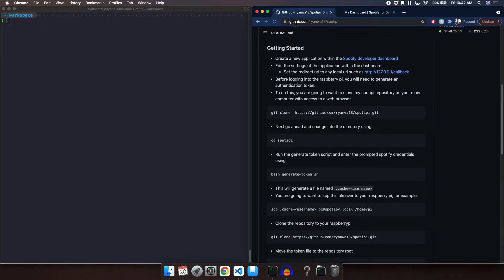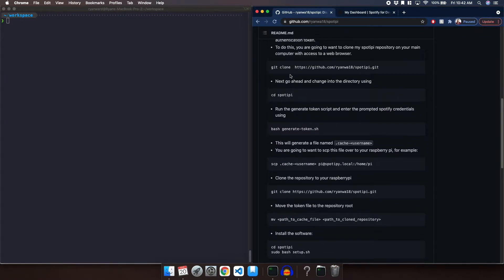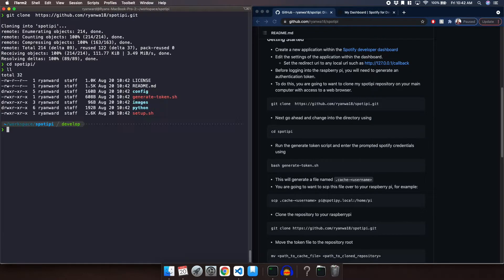We are going to go to my GitHub which is github.com/ryanwa18/spotify, and we are going to clone the repo. If you navigate down to the README you will see the git clone command with the URL. We're going to copy that and paste it into our terminal. Now we have a directory called spotify that we can change into with cd spotify. This has all of our code.